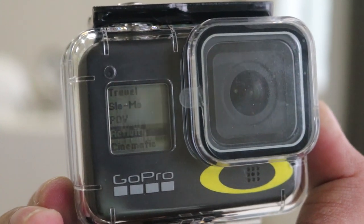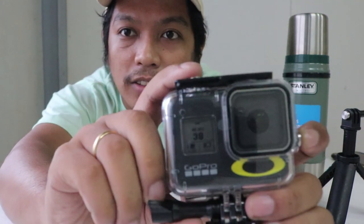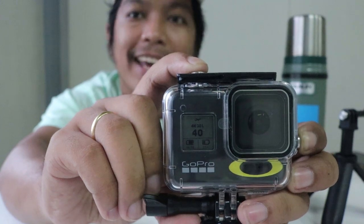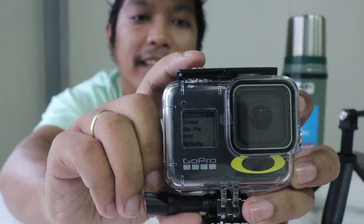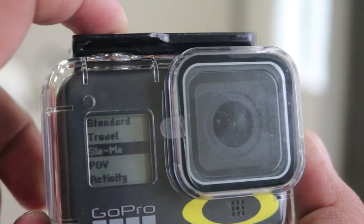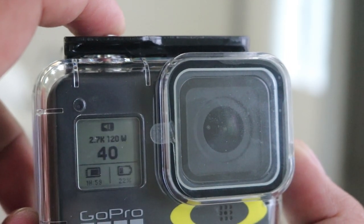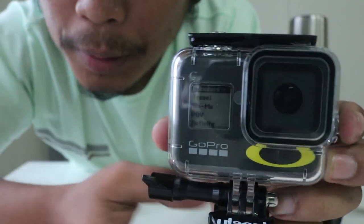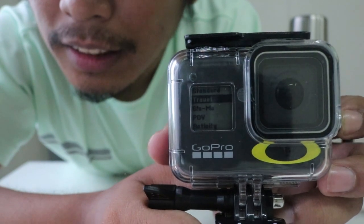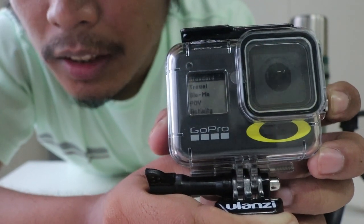For example, you can see what video preset is being used. Long press both buttons simultaneously. You'll see on the screen - I think it shows 'standard' - that's the preset currently shown on the camera. Then press the power button to switch to a different preset. You can see the highlight bar moving on the screen.